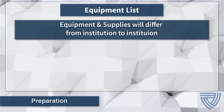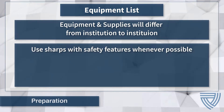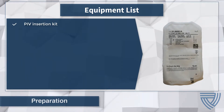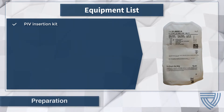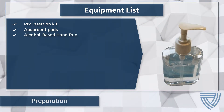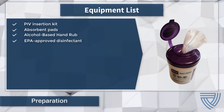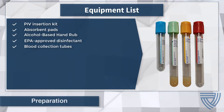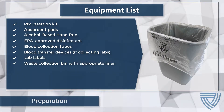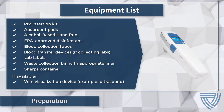The equipment and supplies used for peripheral IV placement and lab collection will differ between institutions. It is advised that all sharps have safety features and that institutions follow the requirements for blood-borne pathogen standards. General supplies include a peripheral IV insertion kit or individual supplies per institutional protocol, absorbent pads, alcohol-based hand rub or disinfectant wipes, EPA-approved disinfectant wipes for environmental disinfection, blood collection tubes and blood transfer devices, lab labels, a waste collection bin with an appropriate liner, and a sharps container. If available, a vein visualization device or ultrasound may be helpful.